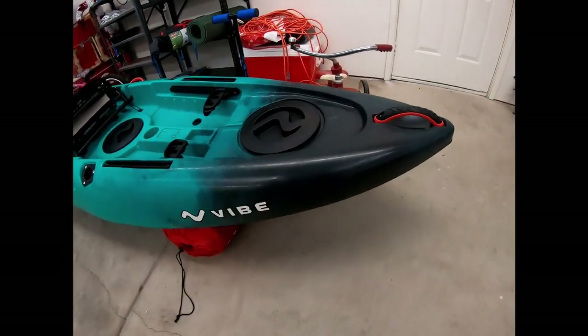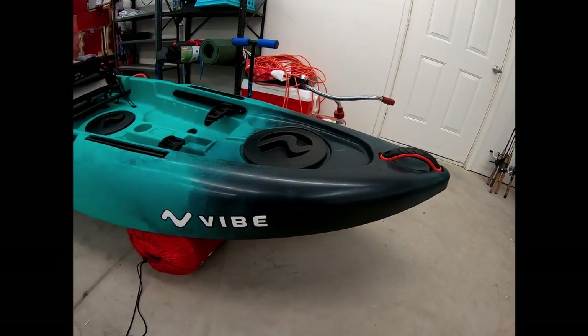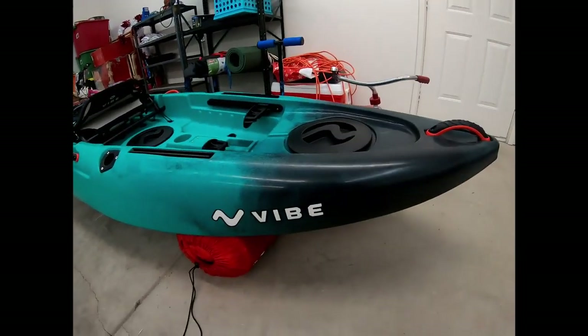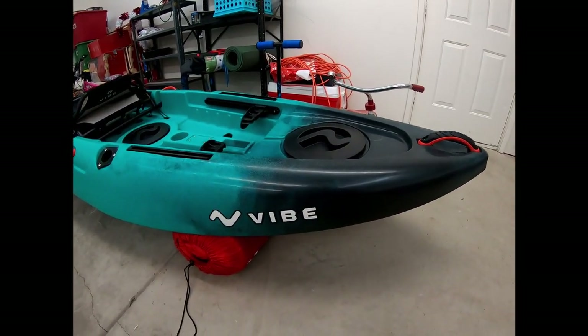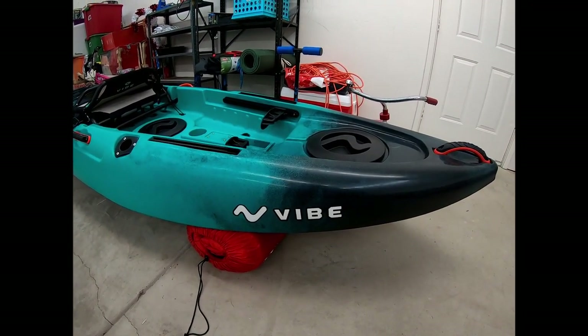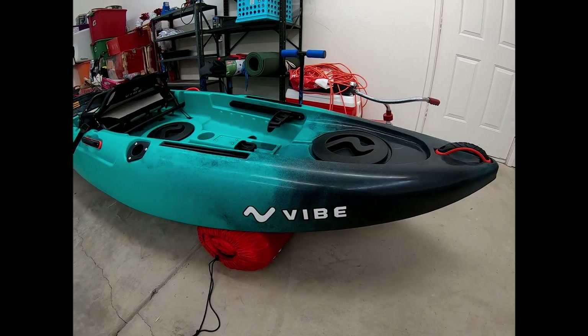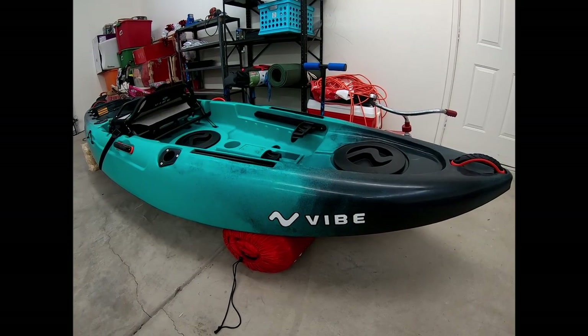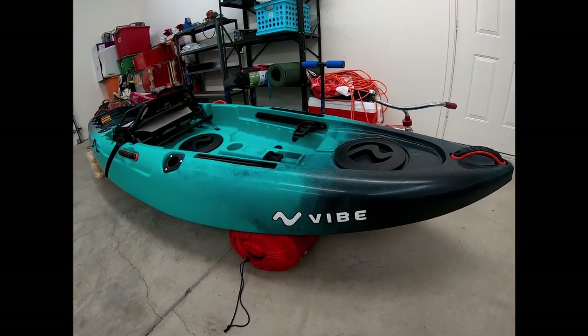The kayak itself does not come with a paddle. Some big box stores might bundle a deal, and some kayaks do come with a paddle, but this one did not — not through Dick's either. I think it was $650 at Dick's and shipping was around $140, so it basically came out to the same price as ordering direct.